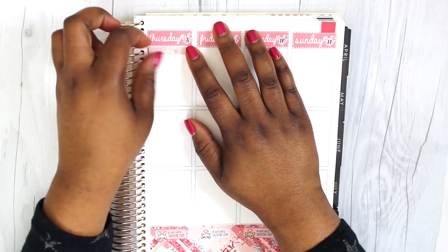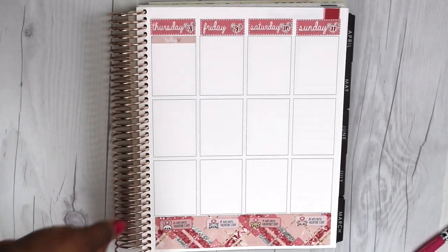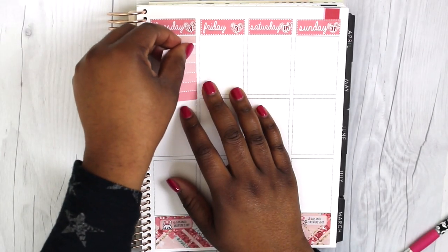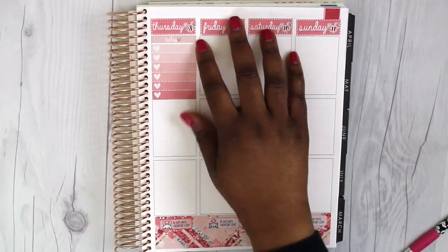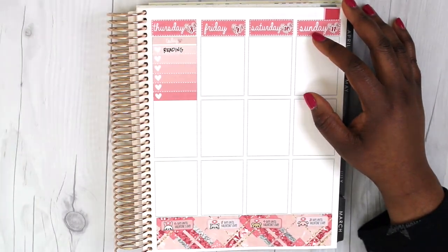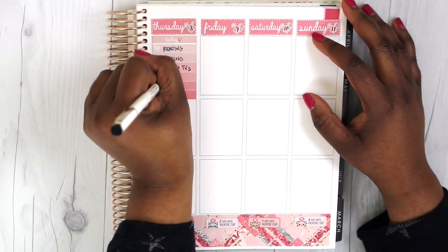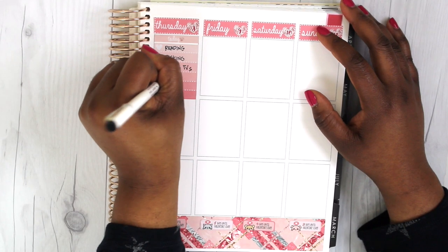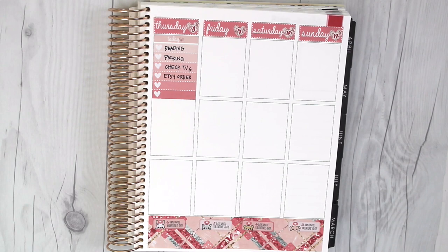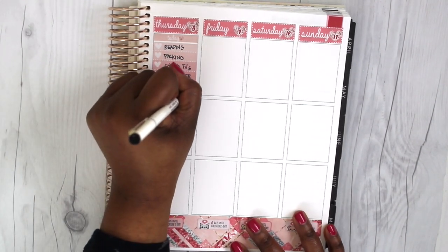Then I put down the countdown to Valentine's — that was one of the main reasons I decided to use this particular kit before Valentine's week, especially because it had a countdown. I plan to probably do another Valentine's themed spread for the actual week of Valentine's as well. For Thursday, I went ahead and put down the 'today' header, which was so cute because it had a little heart next to it. I worked out some of the other things I wanted to do — check on my Etsy order and check on TVs, since I'm in the process of getting a new television.